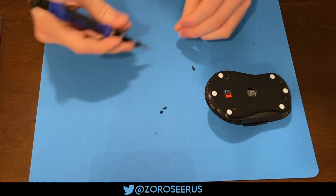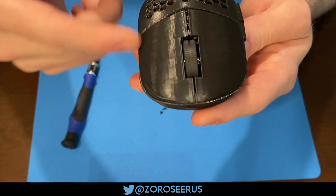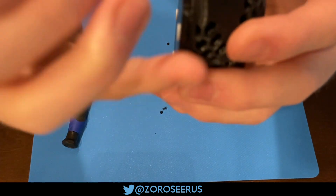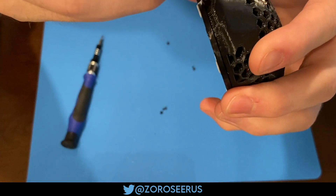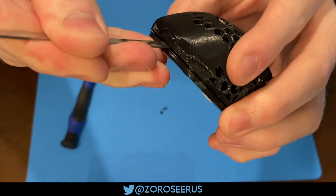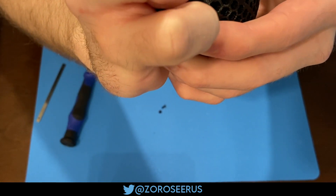At this point, just make sure that your clicks work and everything. If you feel like there's too much free travel, open it back up and undo the screws a bit. If you are going to open it back up, there's a little divot at the back — a flat spot with a little slot you can slot something into. It's usually easiest to pop something in there first and then carefully open it up at the back.